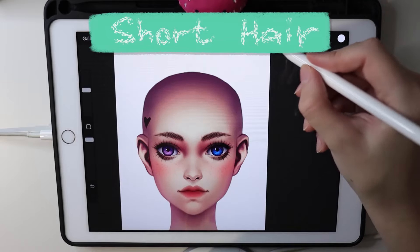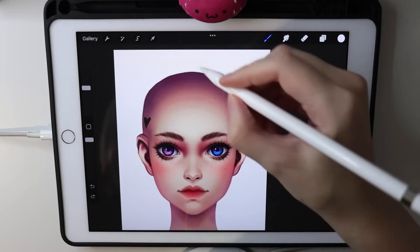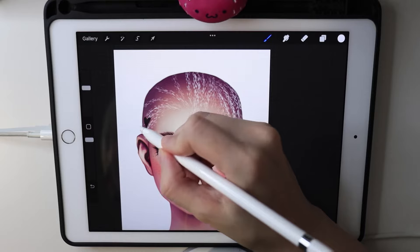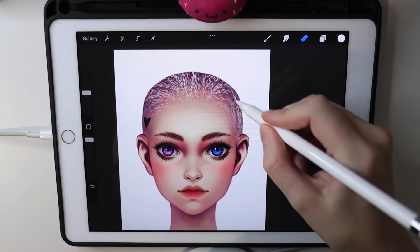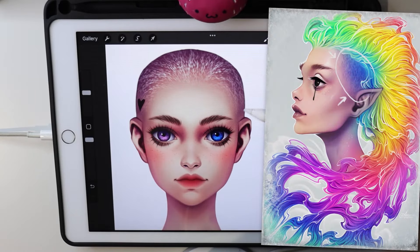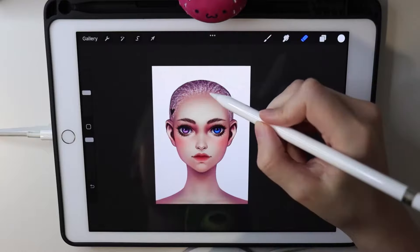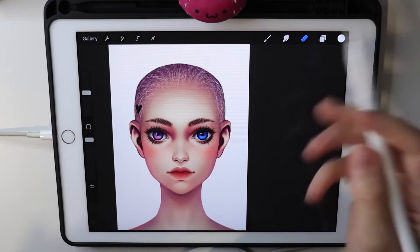Next we have the short hair brush. It doesn't actually look like short hair — it creates blobs going in one direction. But if you make them small and draw in the direction of the hair, they look a lot like short hair. I use it when I need a shaved side of the head, just putting a bit of this short hair and trying different lighter and darker colors for more realistic results. It works perfectly for the sides of the head.